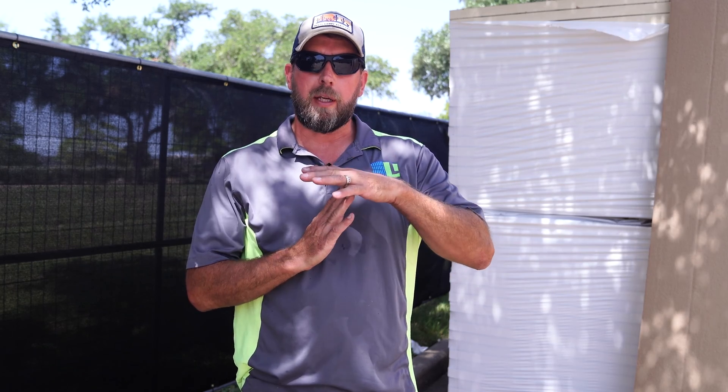Let's talk about the installation process of poly iso. Installing the boards on the roof involves a few key steps: cutting and measuring them to fit properly, securing them with plates and screws, and filling any gaps to prevent air leakage. Most cities require a double layer of insulation with the joints staggered so that there is a thermal break, preventing hot air from coming up through the gaps in the insulation.